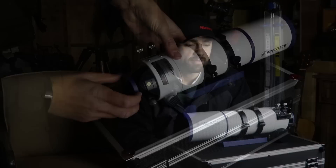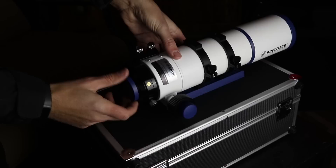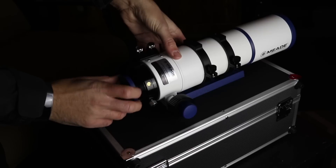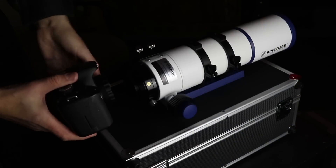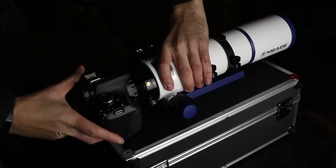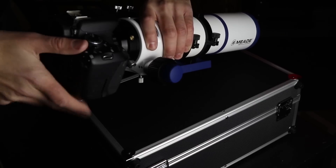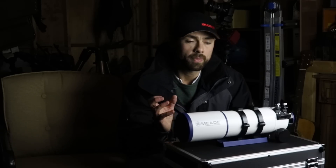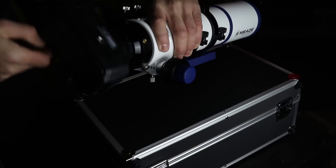One of the biggest benefits of this telescope is the lack of need for a dedicated field flattener. Because of the quadruplet optical design, it provides a completely flat field of view without one. That means excellent color correction, stars at the edge of the field will be sharp, excellent contrast, and no chromatic aberration — that's the color fringing and purples you might see around bright stars with an achromat telescope.